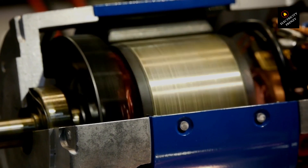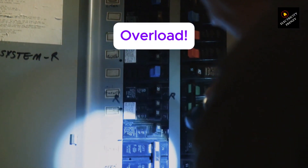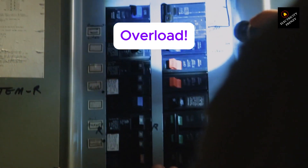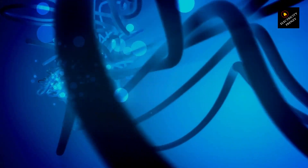Overload condition. First up: overload. This basically means the motor is working too hard. Maybe it's got too much load on it, or the voltage is lower than it should be, so it's pulling extra current. Either way, the circuit breaker is doing its job — shutting things down before the motor overheats.